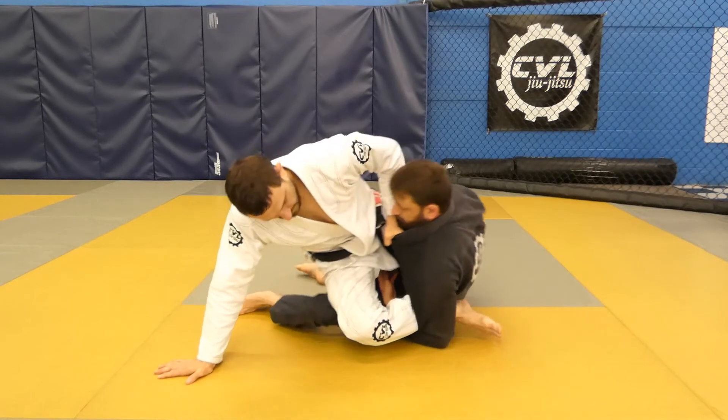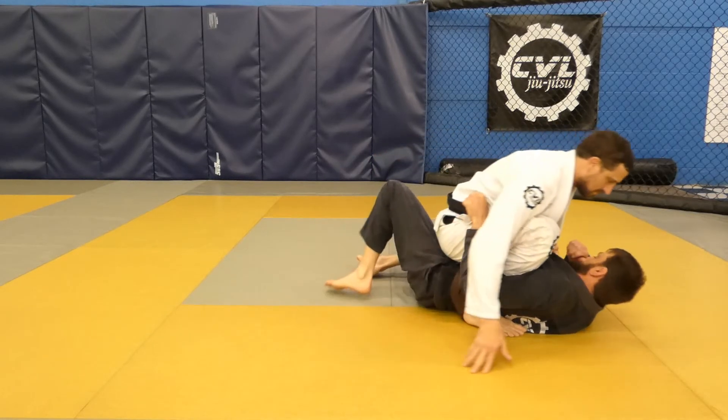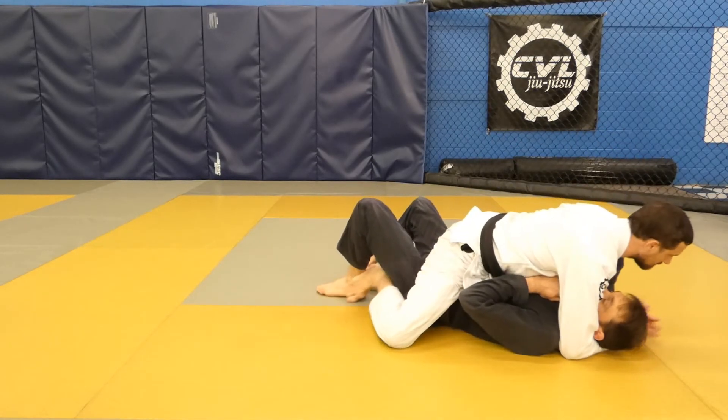Use the grip on his collar and the hand behind you to move yourself up into the mount position. Wrap his head, kick your legs back, and tuck your feet underneath his hips for good control.